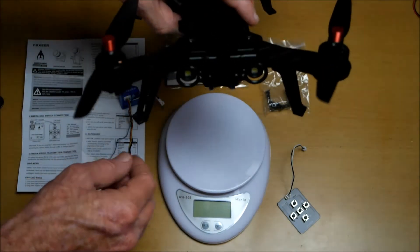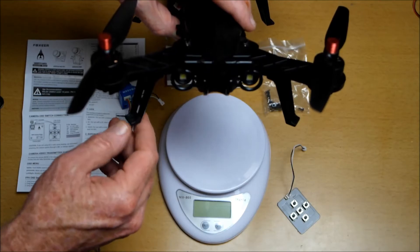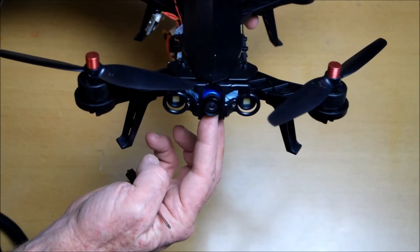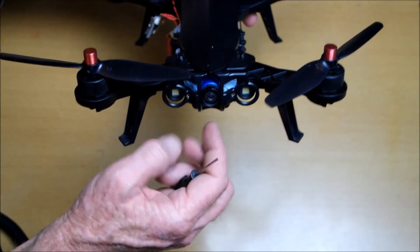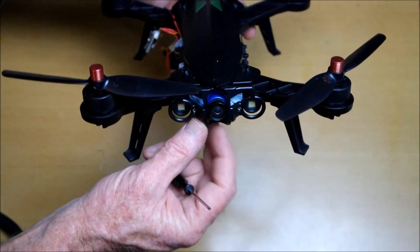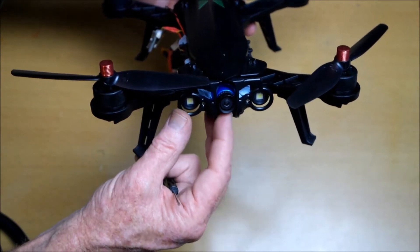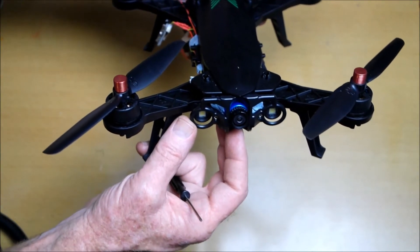I want to set up FPV on this Bugs 6 quadcopter. I've installed the Foxeer Arrow Mini 2.1 millimeter camera onto my Bugs 6 quadcopter, secured using Blu-Tack or press stick so that it holds secure and also gives flexibility to adjust it if needed, rather than using the mounting bracket. The Blu-Tack should also help absorb vibration and eliminate jello. Let's take it out for a flight and see how well the camera performs.